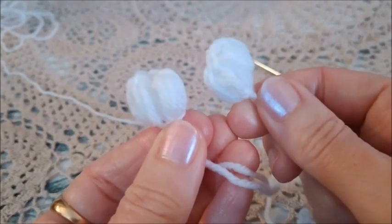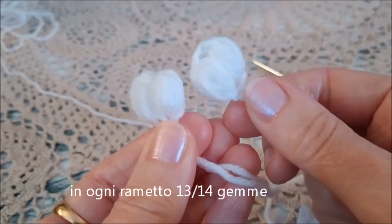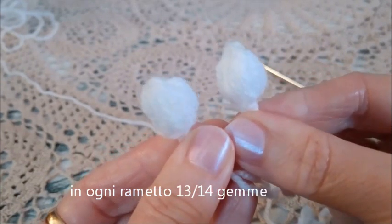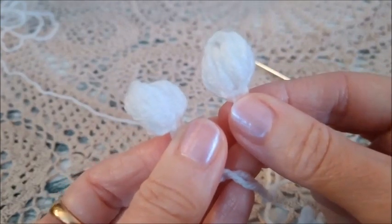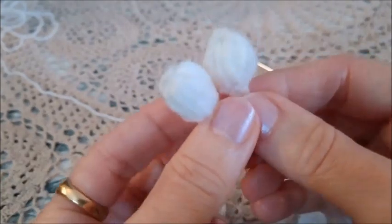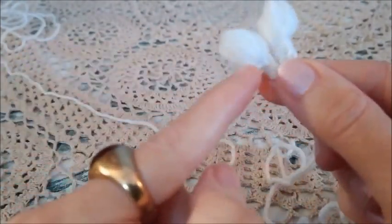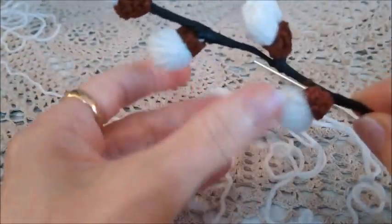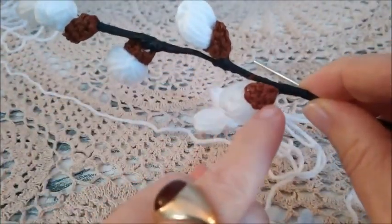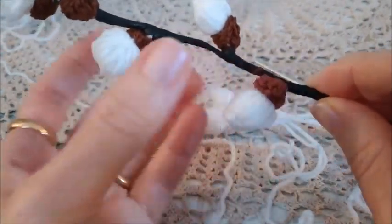In ogni rametto io ne ho messe circa 13-14. Quindi ora con lo stesso procedimento preparate tutte le altre per realizzare il primo ramoscello. E poi passiamo alla parte sotto della gemma, questa fogliolina qui sotto che racchiude la gemma.